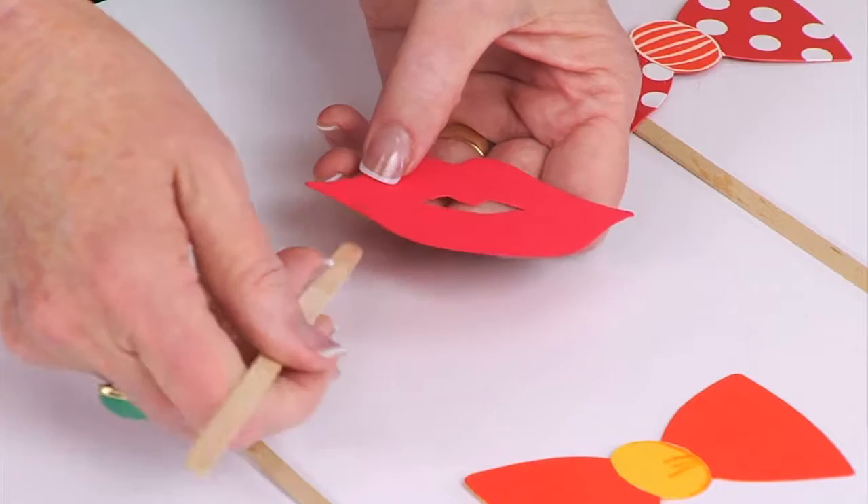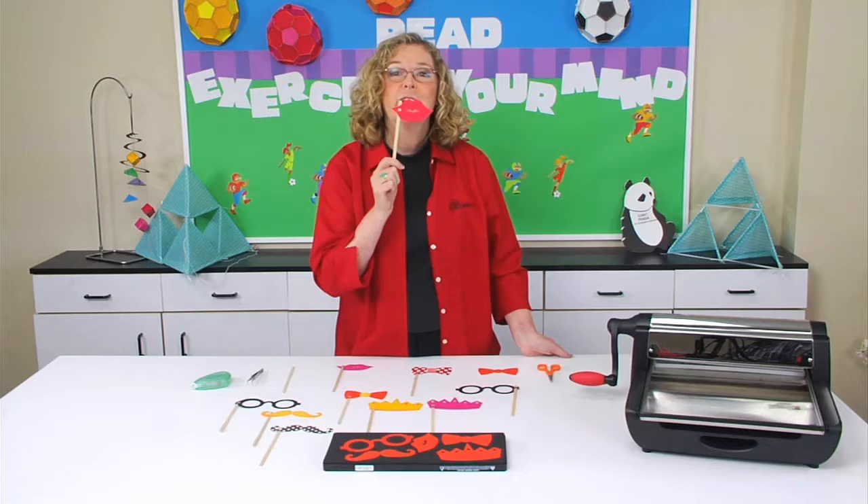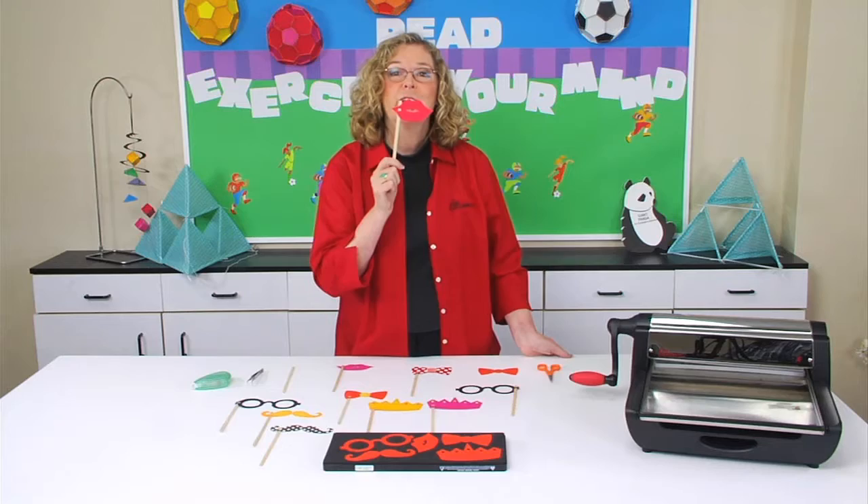And then all I'm going to do is just take the wooden stick — you can start from the back or the front — and you're going to just weave it through the slits, and that's it. It's so very easy. Your photos will never be the same once your kids start adding their customized props.